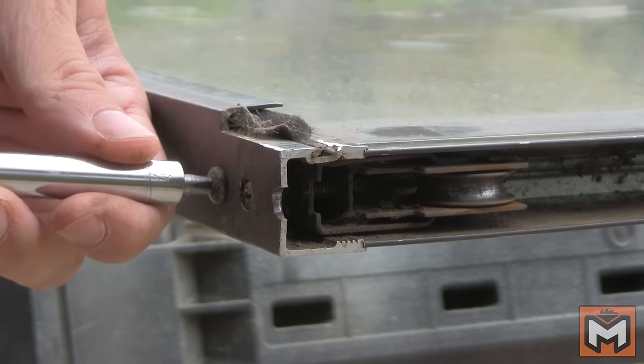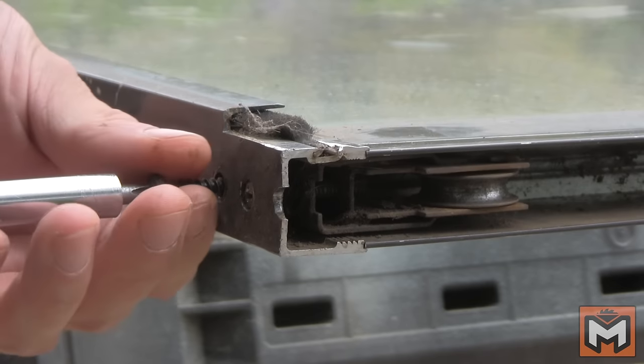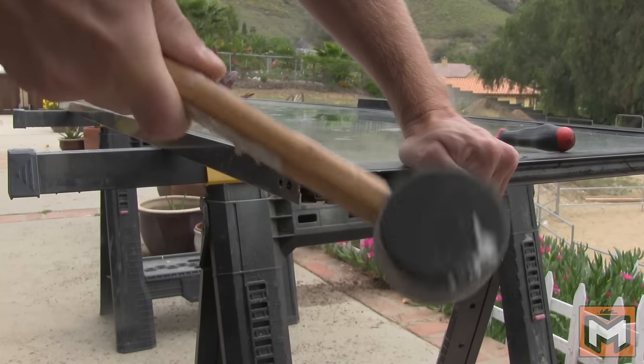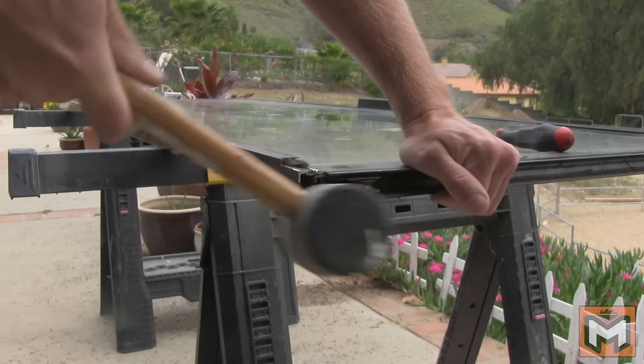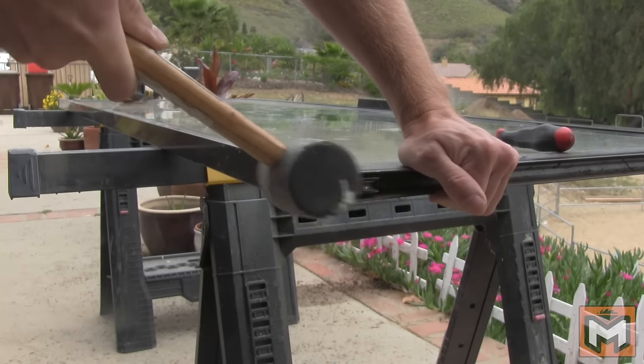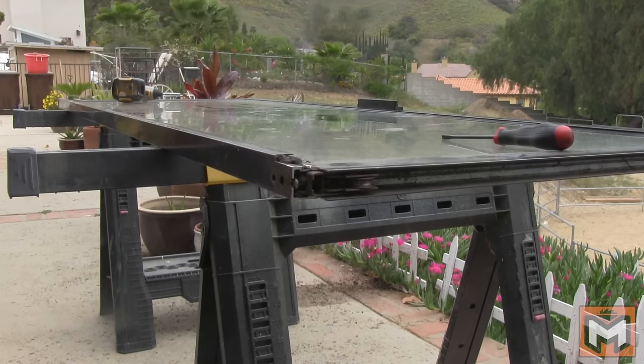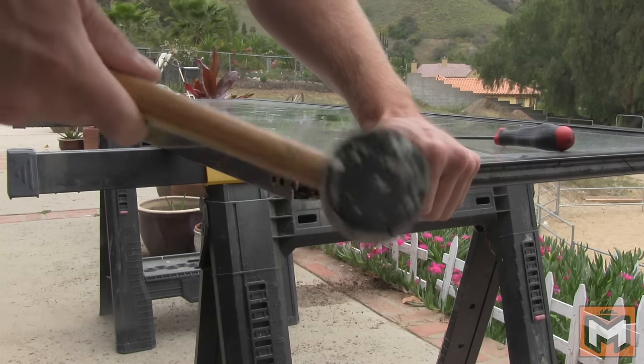To remove the roller assembly, first I remove the screw holding it in place at the bottom, as well as the screw holding the frame in place at the top. Next, I use a rubber mallet to tap the frame up just far enough to access the roller assembly so that I can slide it out. Beating on a glass door with a rubber mallet feels a little bit sketchy, and it is, but I assure you this is the best way to do it. The glass is tempered, so it's pretty strong — just don't bang on the glass with a hammer and you should be alright.